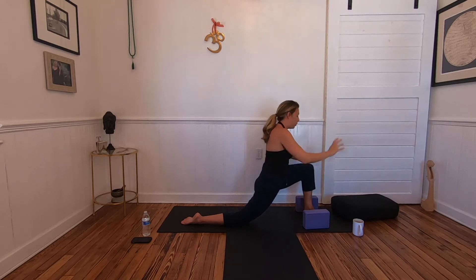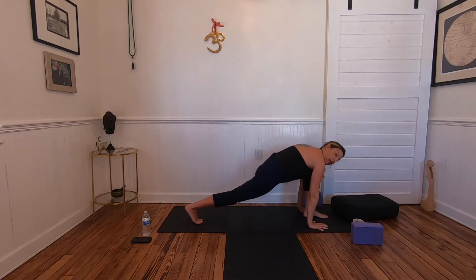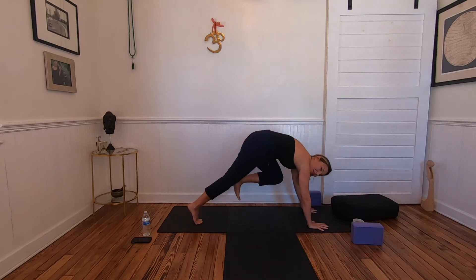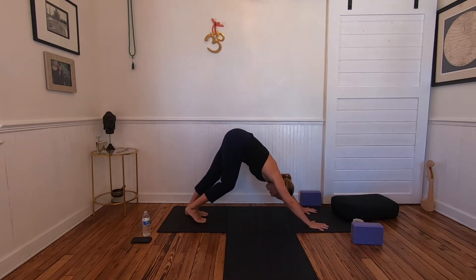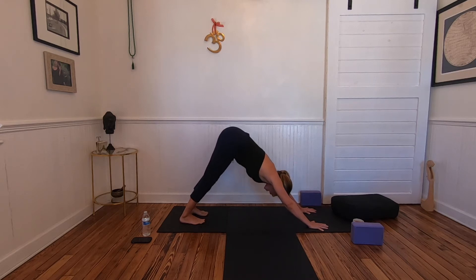Exhale, fold forward, move the blocks to the side, plant the hands. Tuck the back toes, lift the knee, press out through that heel. Press into your palms, activate your core and hollow it out, and step the left foot back. Five breaths in down dog. It is a resting posture; if you need to bring the knees to the mat, child's pose is a wonderful alternative while we're building strength and learning to follow the intelligence of the breath.